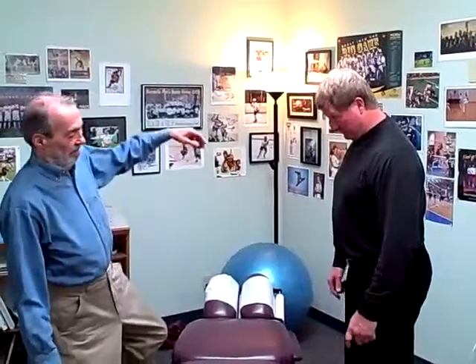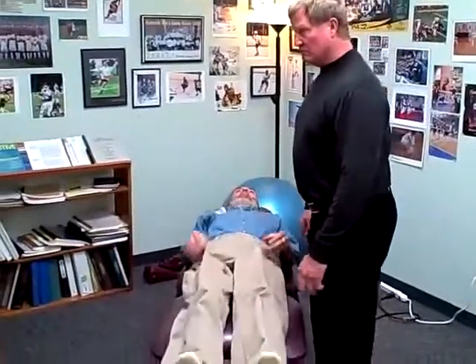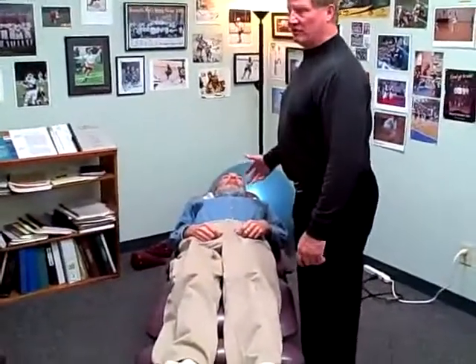Let's have you stand on one leg. Take your chin down. He's having some issues there. Now let's have you stand on the other one. He does have his glasses on, so that's not the issue.